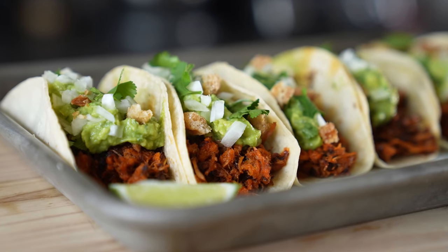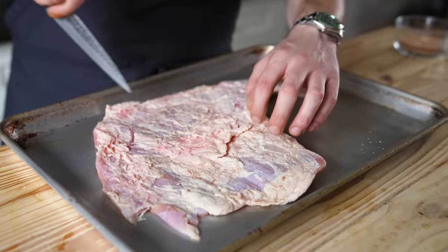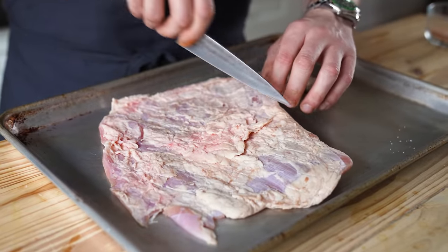Today we're making suadero tacos. Suadero isn't just some kind of a taco — it is a specific cut of meat, and it must be getting thrown away because I've never seen it at a basic grocery store. It's upsetting because I think it makes one of the greatest tacos of all time. Put your chicken fajitas down, get some suadero, and let's make this.